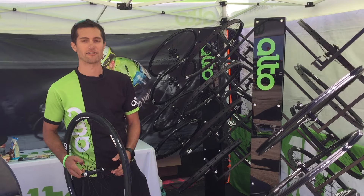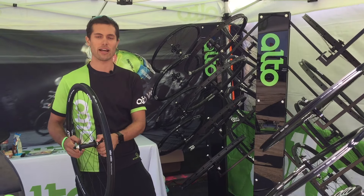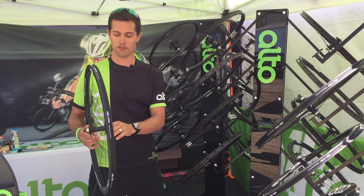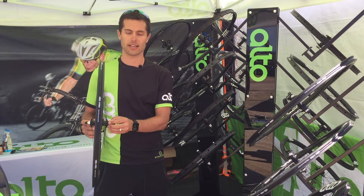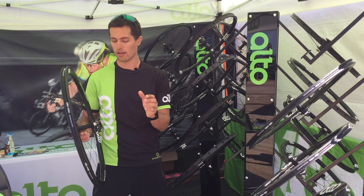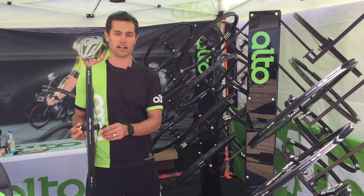Hey everyone, this is Bobby Sweeting with Alto Cycling. We're here at Sea Otter with Bike Rumor. I just wanted to point out some of the new things that we're doing since Interbike. One of them, from the article you may have seen on Bike Rumor, is our closure system — a plug pressed into an axle with a self-extracting design.